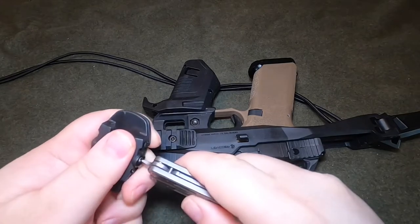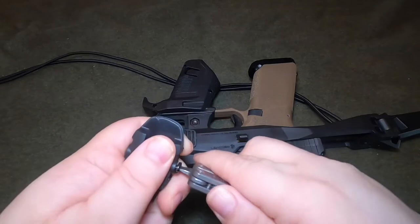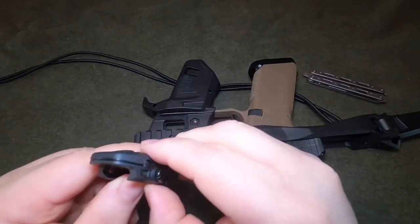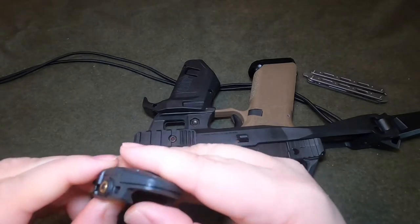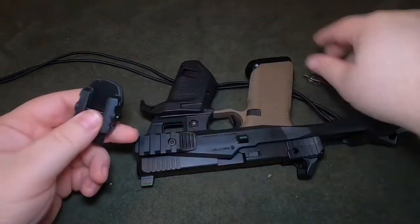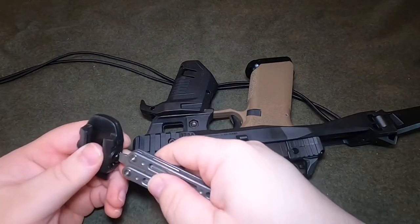You loosen the screw here — it does use a screw to loosen and tighten the Picatinny mount. Let's see what we can do here. I don't know if you have to take the screw all the way out or not — looks like you probably do.